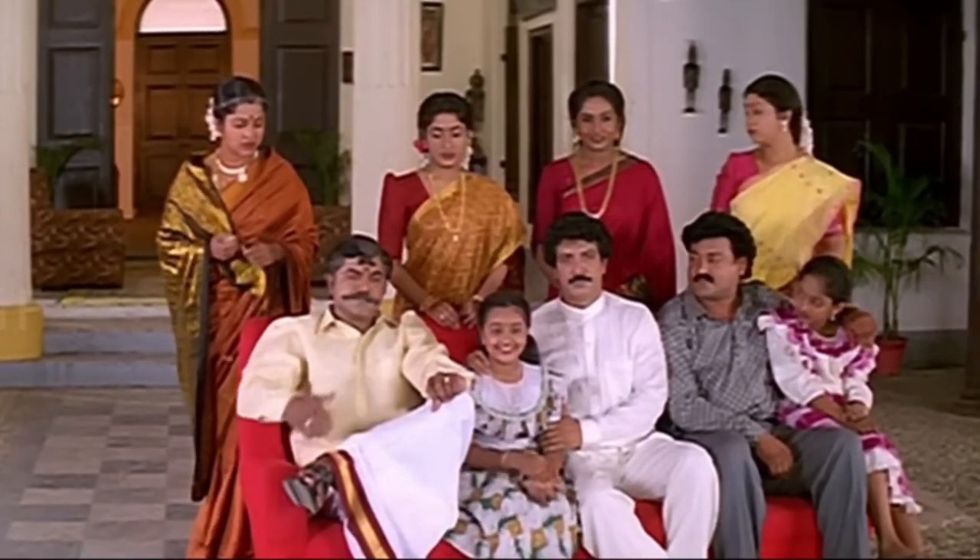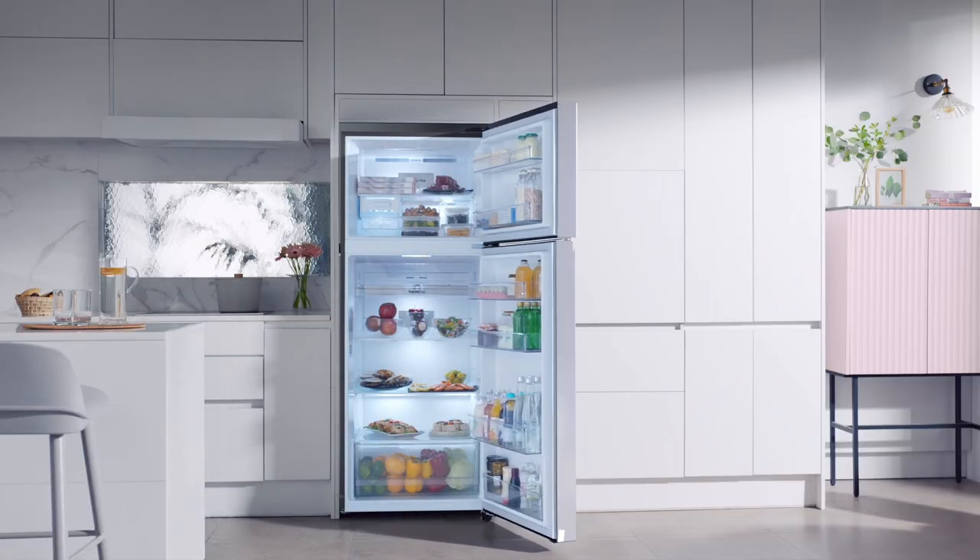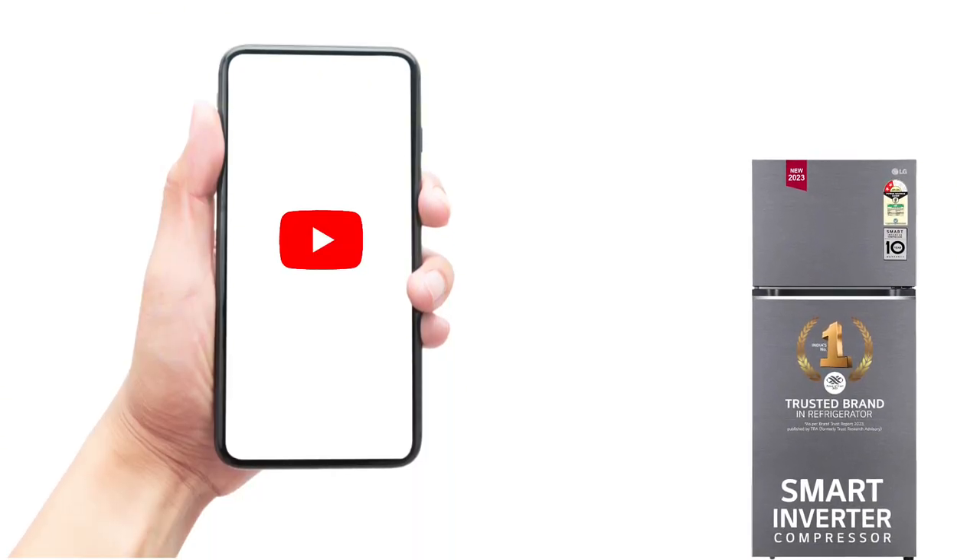Hello everyone. If you are looking for the best double-door fridge, you will come to the LG Force2Fay. In this video, we will get the full review of this product's features.